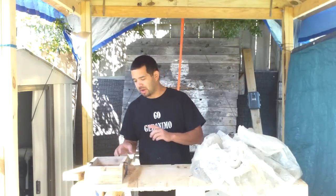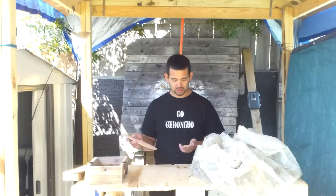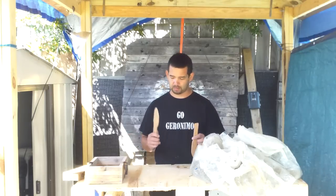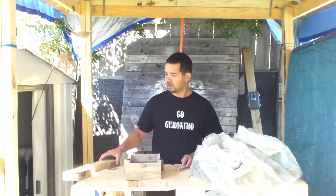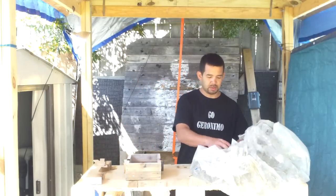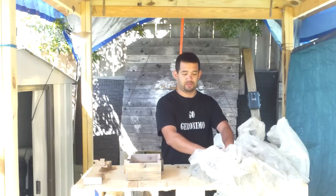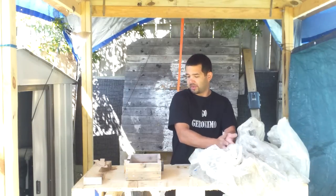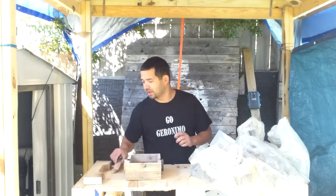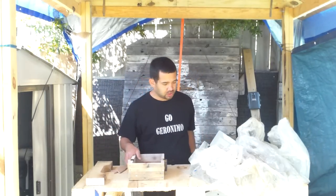Today we're gonna be doing some sand casting with aluminum. The things I'm gonna be trying to make today are some practice blades for martial arts. The sand that I'm gonna be using is basically play sand and kitty litter clay. We'll see how it works — nothing fancy with my setup. I've got a block to pound the sand.